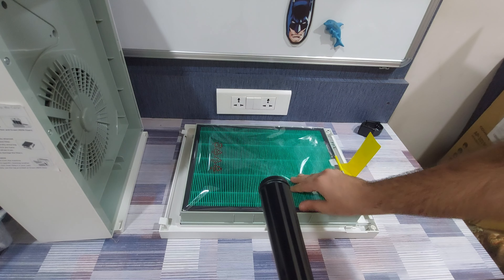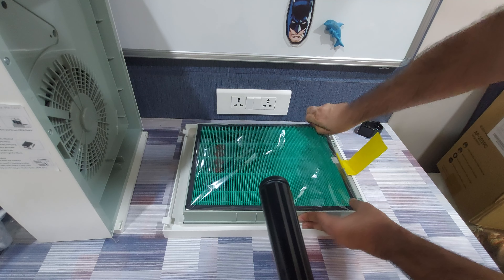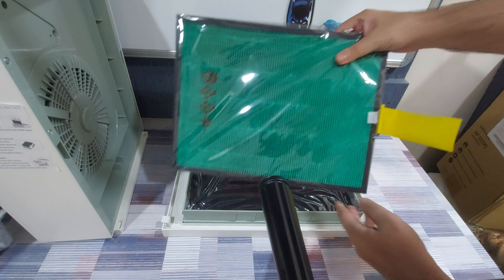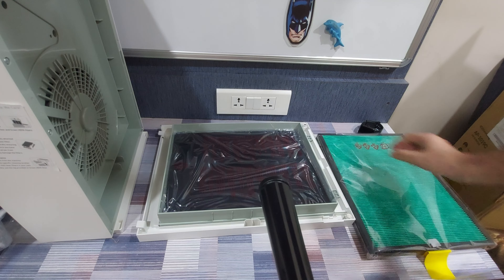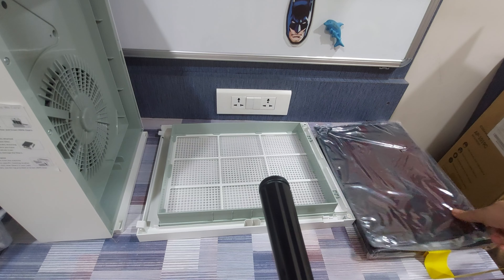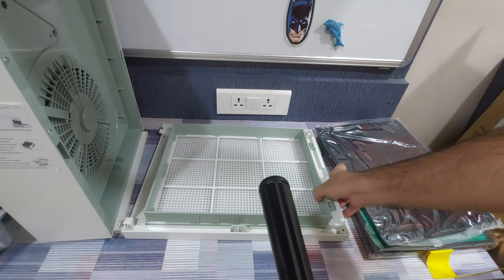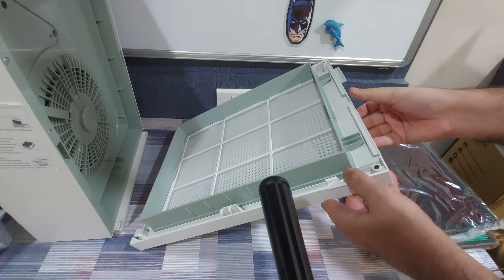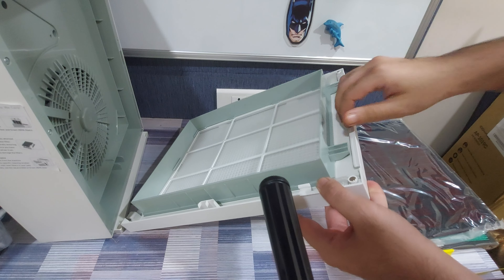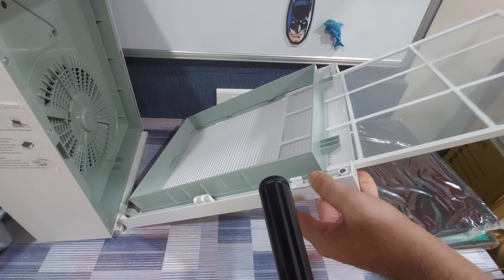With the filters, you're going to see three filters. First up, you have the HEPA-13 filter — we're going to take off the plastic before installing it. You also have the carbon filter; again, you need to take off the plastic before installing it. And you have the pre-filter, which is pre-installed, so you don't need to do anything to install it. But when you want to clean it, you can just pull it off, clean it, and put it back in — make sure it's completely dry when you put it back.